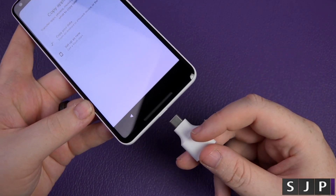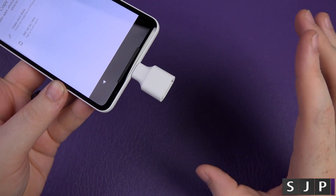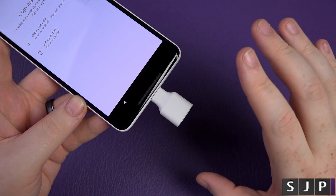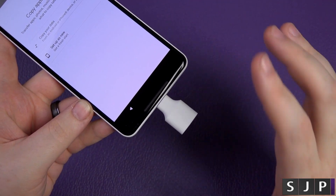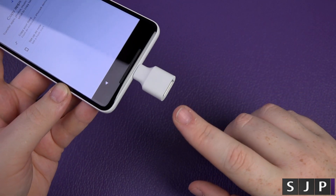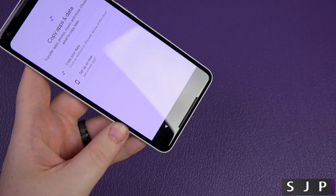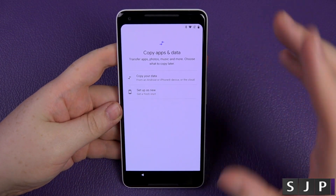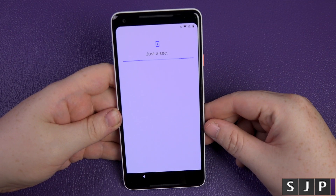I'm actually going to set this up as a brand new device. If you want, you can use the adapter that comes in the box — you stick it into the bottom of this phone, then plug in your other phone's cable, whether it's an iPhone or Android, and it copies pretty much everything. But I'm going to set up as a fresh device like I did with my iPhone X.